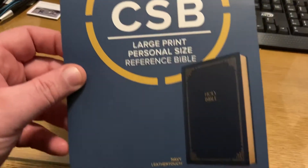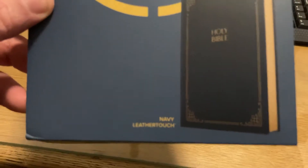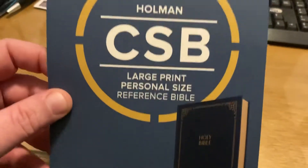It is a large print personal. And this is the thing that I like — it's in Navy. There's a reason I picked this up. The Navy got me, but there's something different about it.